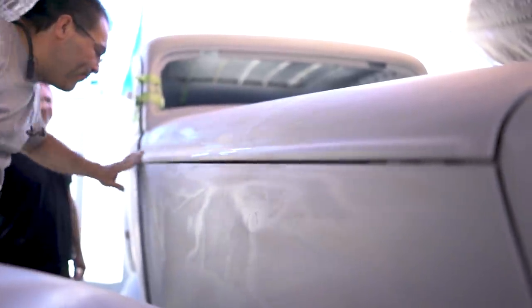I put this sealer primer on just to see that I'm done here. I want to take it out just to see my lines — check that everything is there.